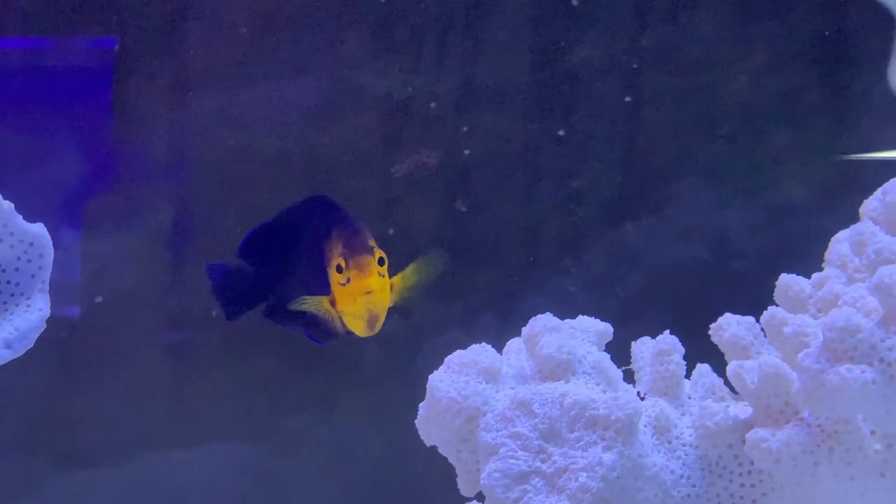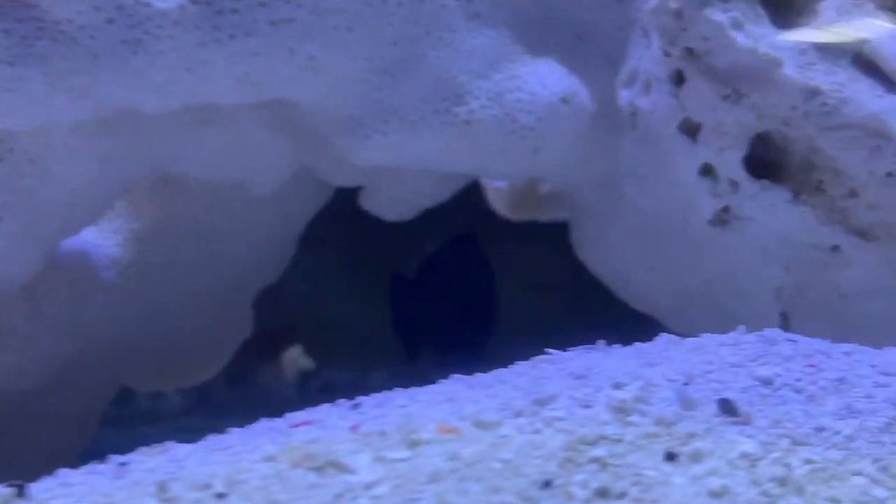What's up everybody, it's Brock, and we got a brand new episode of All About, and today we are learning about the cherub angelfish.